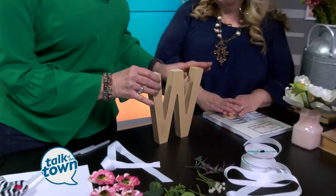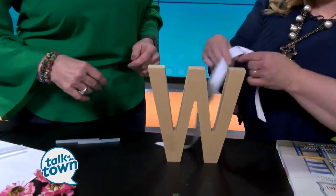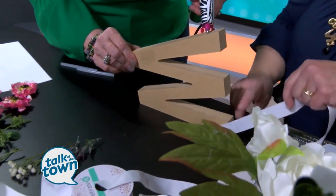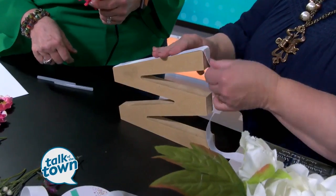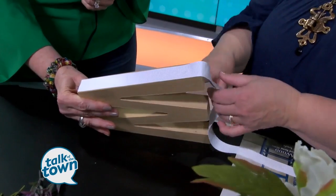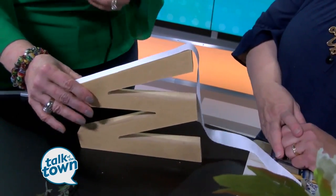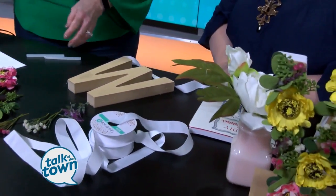So how do we start? We're going to start by covering the edges. You just buy basic grosgrain ribbon like this, and we're going to apply a little bit of hot glue to the side. Then you take your ribbon, cut it to fit, press it into place, and keep wrapping it around. You can choose whatever color you want — I went with white to go with my flowers, but you can use any type of ribbon.